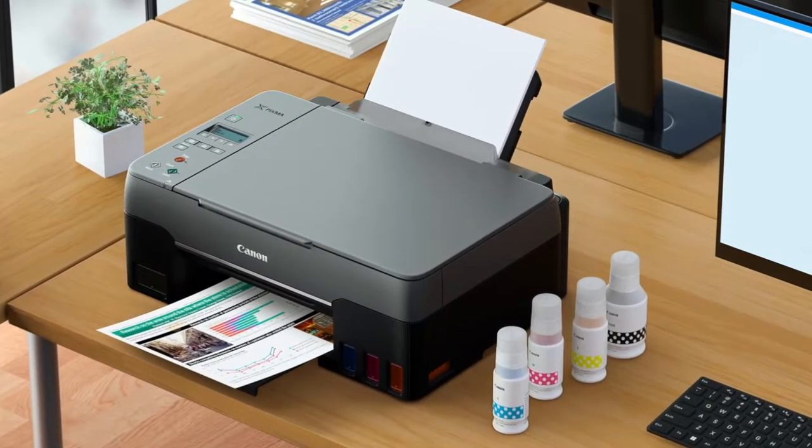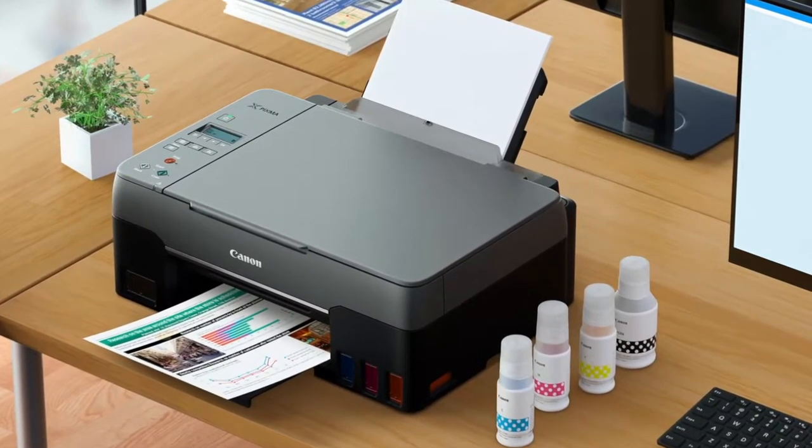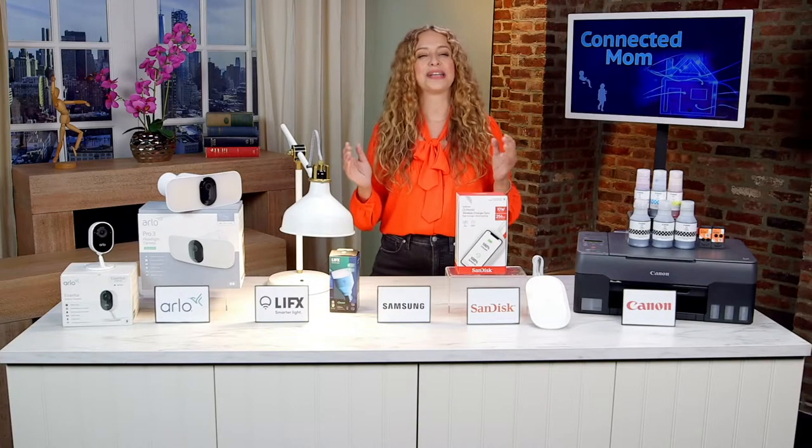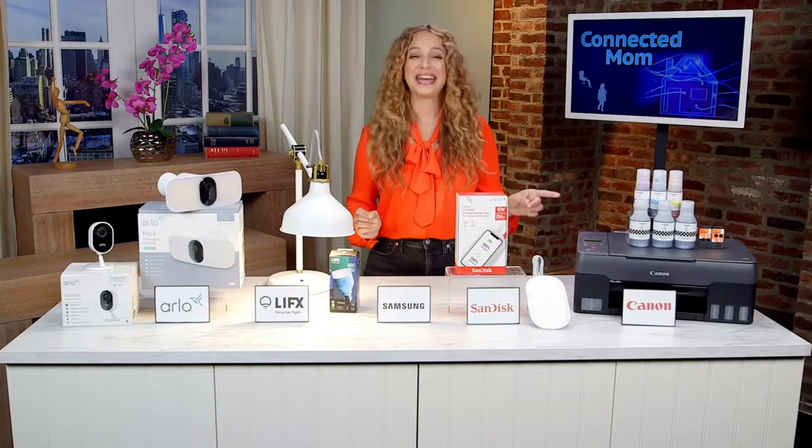You can use it to print all your homework assignments or beautiful borderless photos from three and a half inch square all the way up to eight and a half by 11 inches, and the price cannot be beat at $189.99.